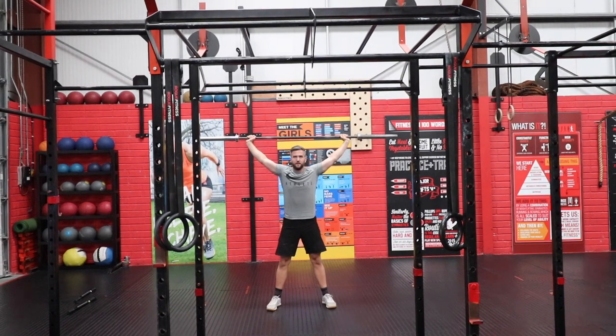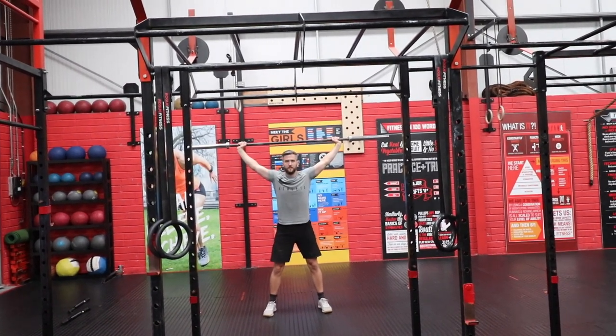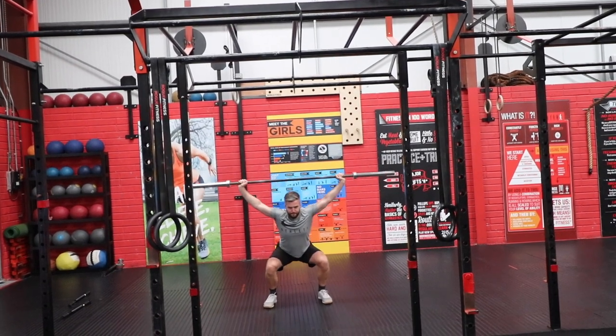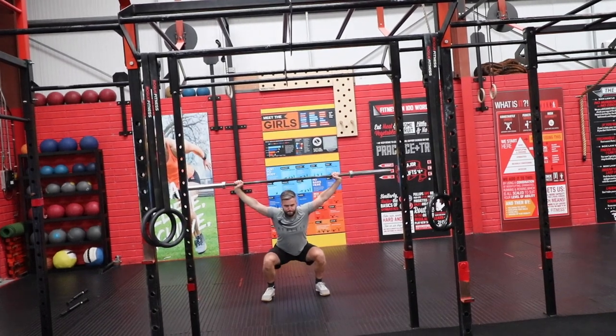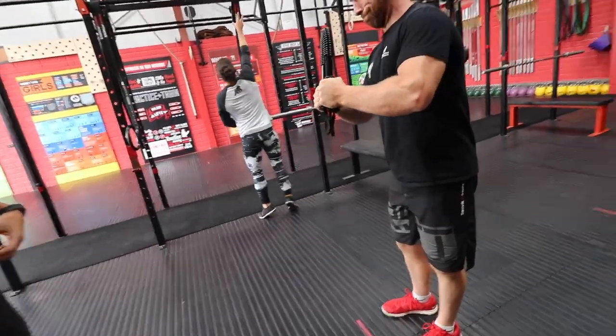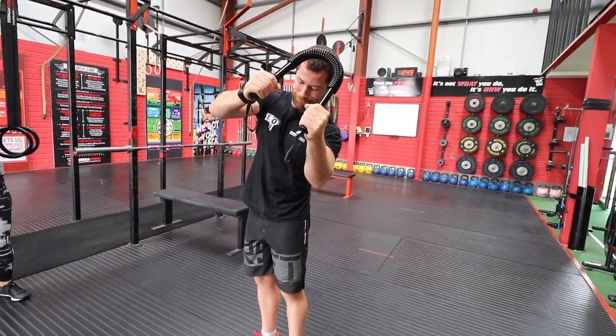Now freeze for a second. Pressure on the big toe knuckle and your knees face me the whole time. Now we're talking about something different, huh? Look at that. Lovely. And relax. We then went on to try some pretty fun variations on the GHD machine with the pec stick, so check them out and give them a try.